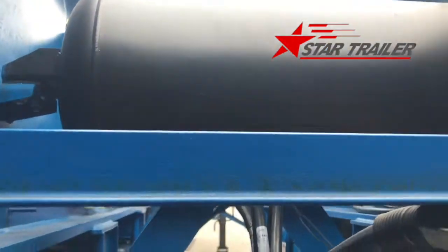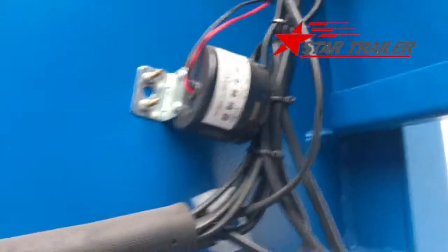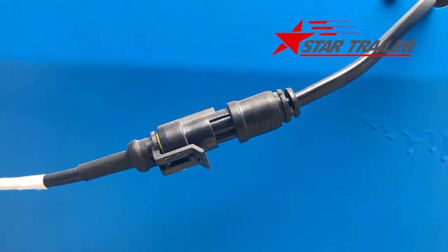Here is the air reserve tank. Here are the electricity lines, and this is the bother-to-warning — it is reversing. A type of fast plugs for all our trailers.